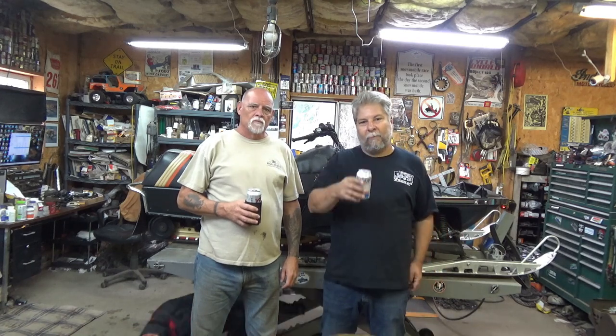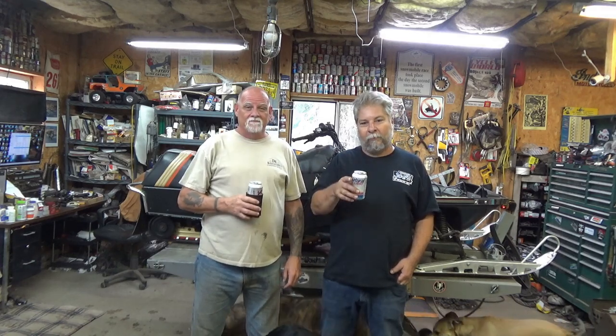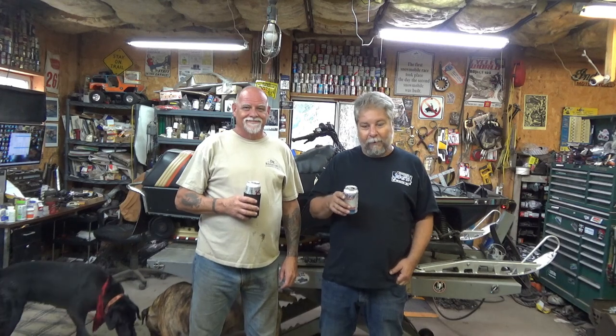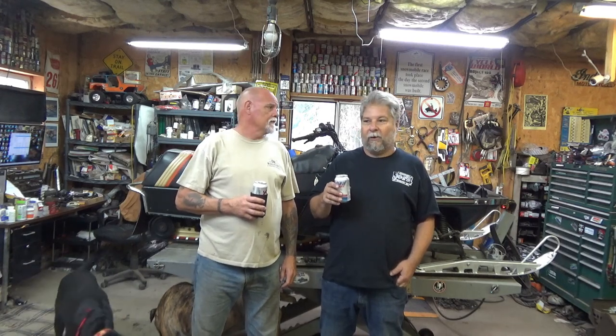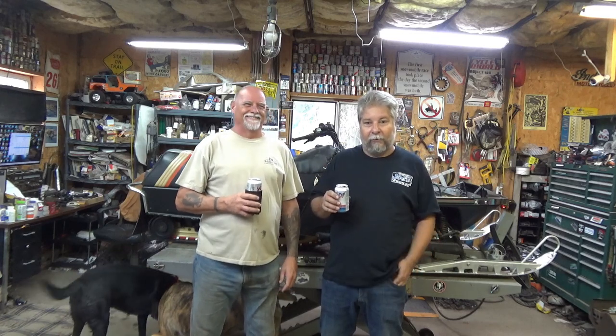Hit that subscribe button — we're getting close to our thousand and we really need you to subscribe. If you think you're already subscribed, please double check because I've been hearing stories about YouTube unsubscribing people and they don't even realize it. Also make sure you hit that notification bell and see if it actually works, because people have been telling me the notification bell isn't working.